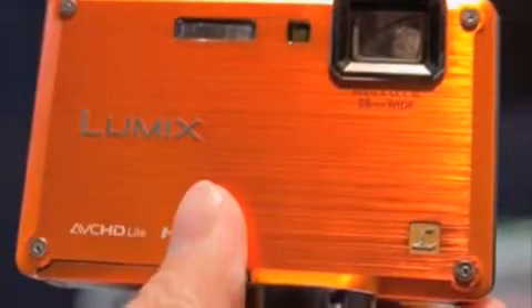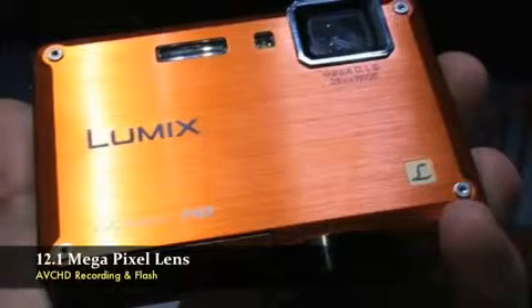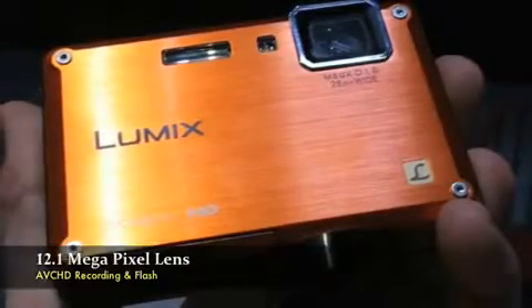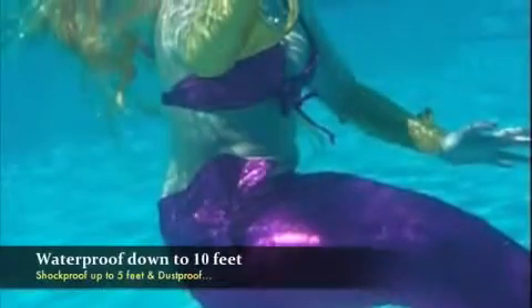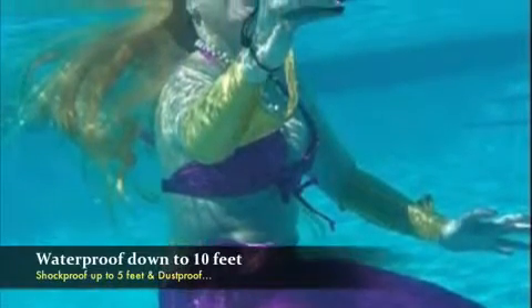Not only that, but we can now take both beautiful high quality still images and high definition video with AVC-HD light. The TS1 is waterproof to a depth of 10 feet and it's even shockproof from falls up to 5 feet.